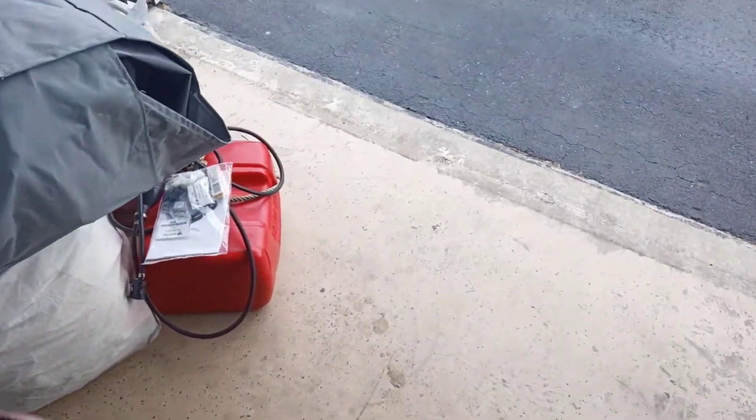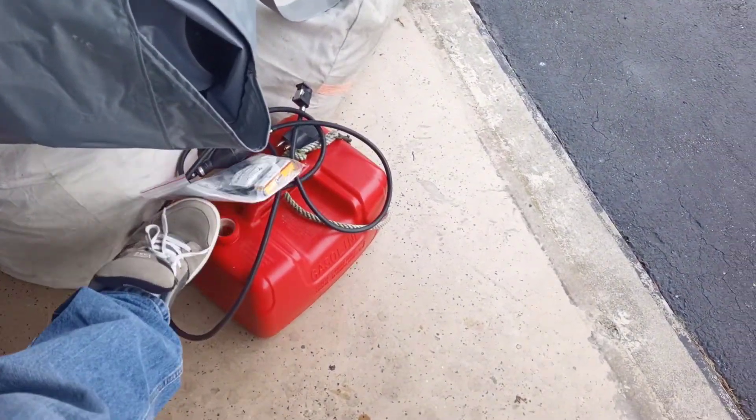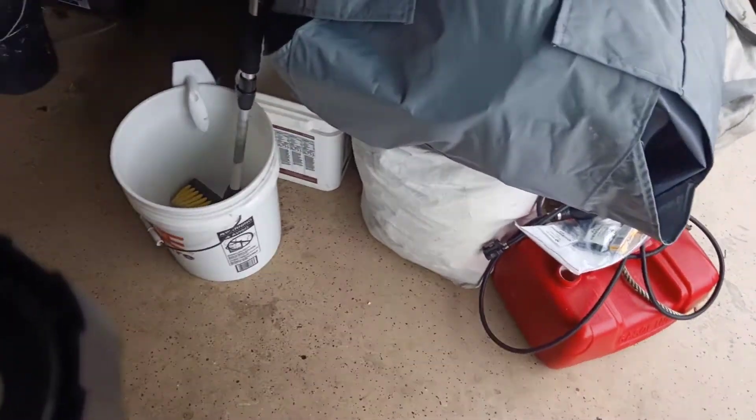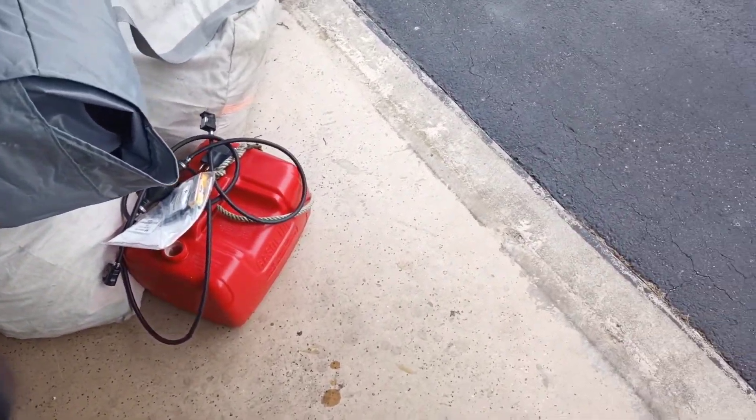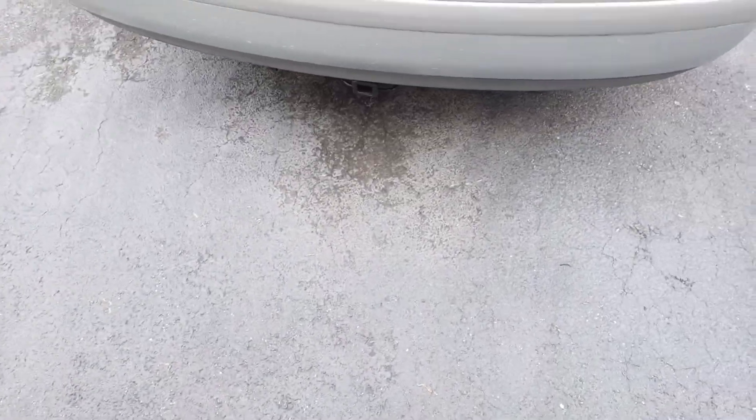Got a really quick clip. You've got one of these tanks here and you're tired of the EPA regulated fuel valve thing that ends up pushing fuel out of your carburetor hose.